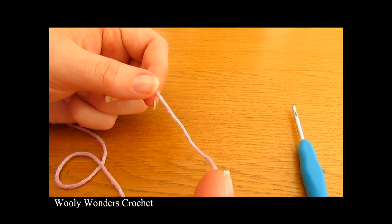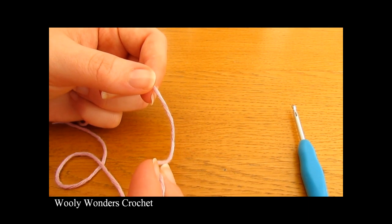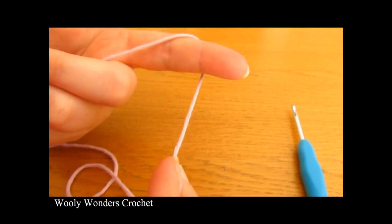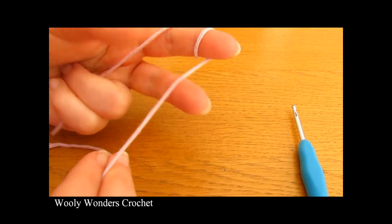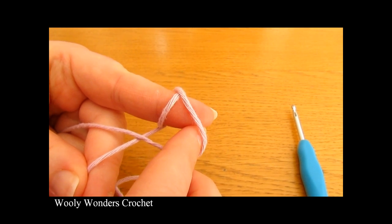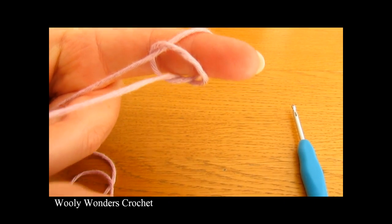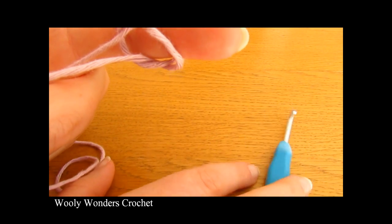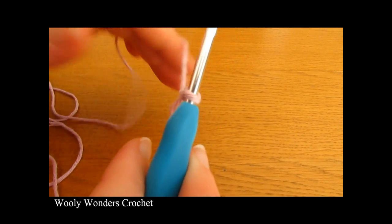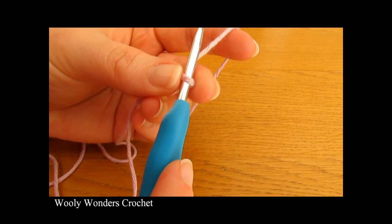To begin your bag you want to start off by making a slip knot. Take your yarn and wrap it around your finger once and then twice, then take the first loop and pull it over the second loop and then take the second loop and pull it all the way over your finger. Then take your crochet hook, go in through this space and pull tight. And there you have a slip knot.